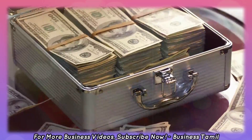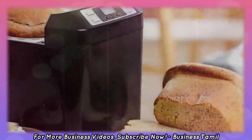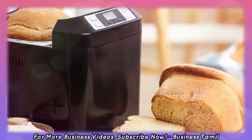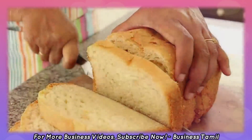So, what business is this? Homemade Bread-tayari business. You can see that the business needs to start. This business idea is that you can start the business.